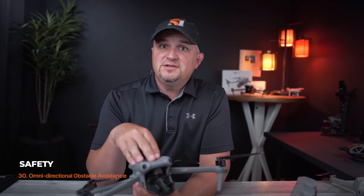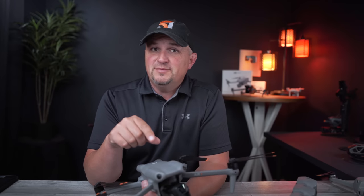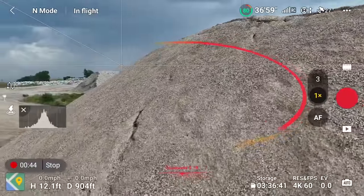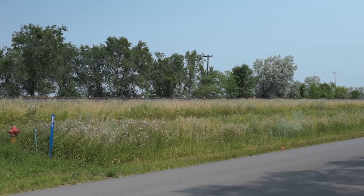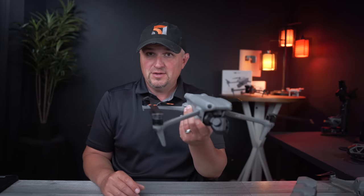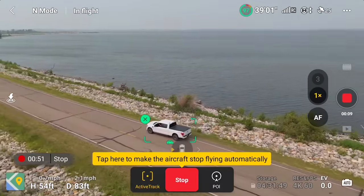Safety is another factor DJI put a lot of effort into when designing the Air 3. The most notable is 360-degree obstacle avoidance, accomplished using two fisheye sensors on the front, two on the back, binocular lenses, and a 3D infrared sensor on the bottom. The sensing range includes up to 18 meters forwards and backwards and a whopping 30 meters laterally, all working at speeds up to about 27 mph. This provides tremendous security for less experienced pilots and makes people more comfortable using focus tracking modes in challenging environments.